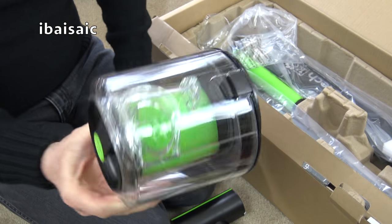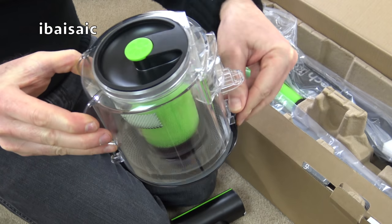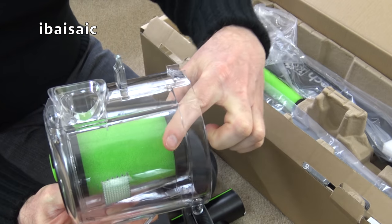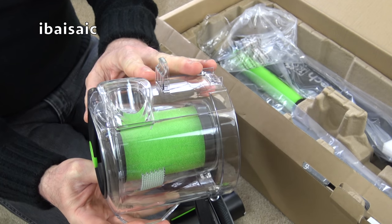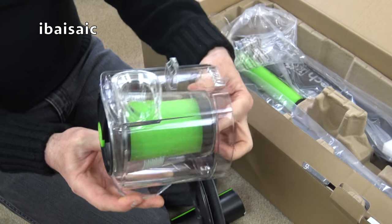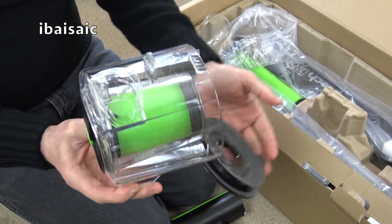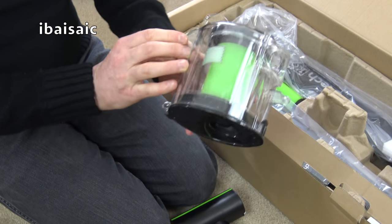The bin just pulls out of the machine and you empty it by releasing the catch. There is a foam filter in the middle. You also get a spare filter for the Multi and a spare filter for the Air Ram in this bundle, which is always good. When you're washing one filter and leaving it to dry, you can put the other filter in so you don't have to be without your cleaner — as long as it's charged up.